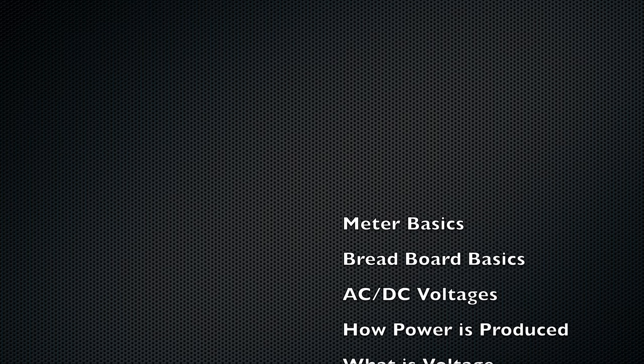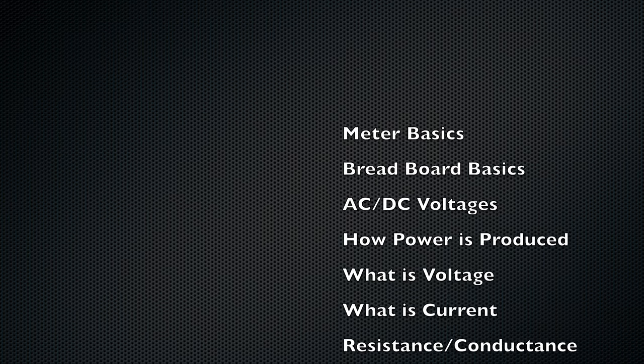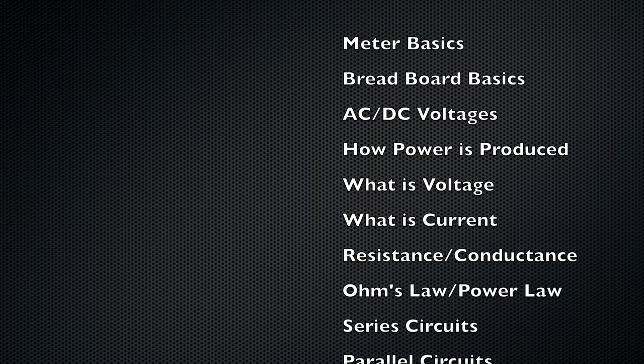As I go through this, I will be using this video to link to all my other videos. So if you want to save this video as I upload these throughout this semester, I will be coming back here. Some of the videos we're going to be creating include meter basics, breadboard basics, AC-DC voltages, and how power is produced, what is voltage, what is current.